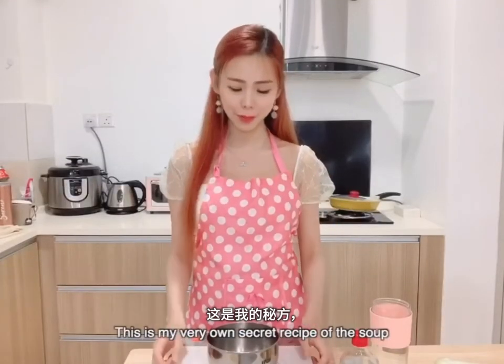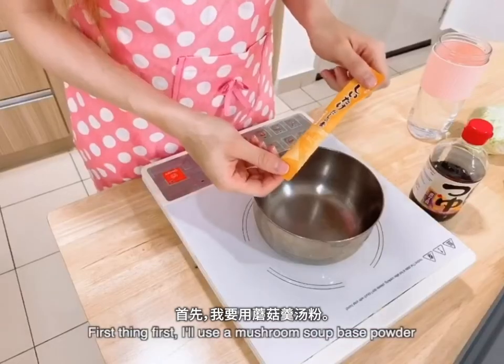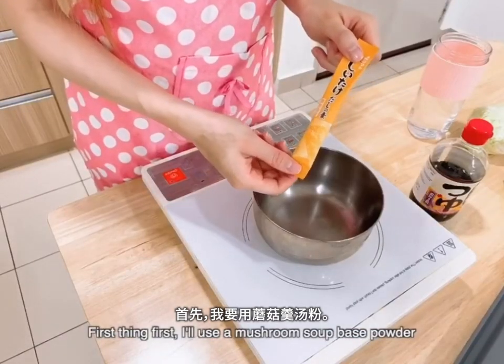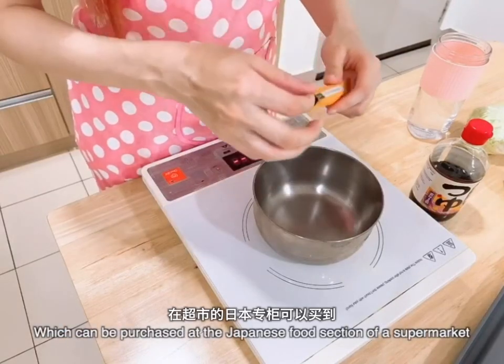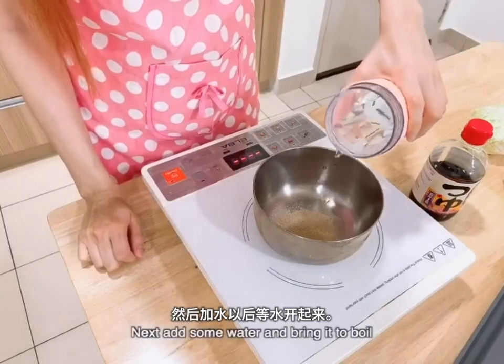Let's begin to cook. Let's start with the soup. This is my very own super recipe of soup, because I've made it immediately simple yet tasty at the same time. First thing first, I'll use a mushroom soup based powder, which can be purchased from the Japanese section of the supermarket. Next, add some water and bring it to boil.